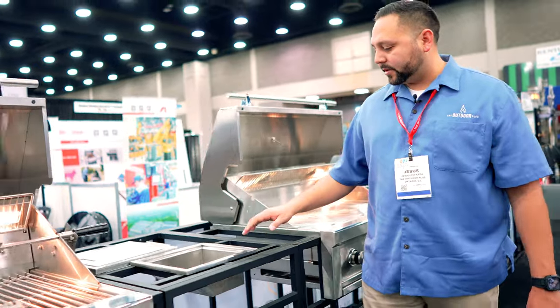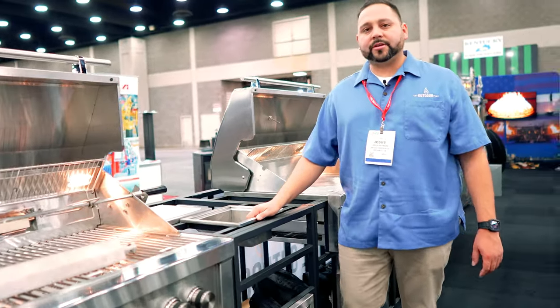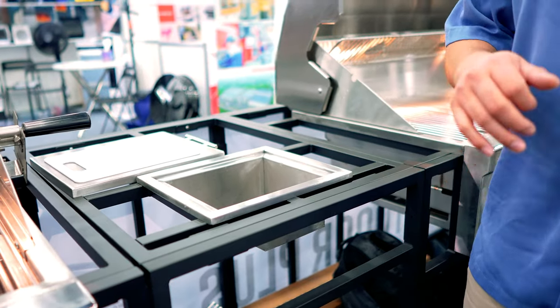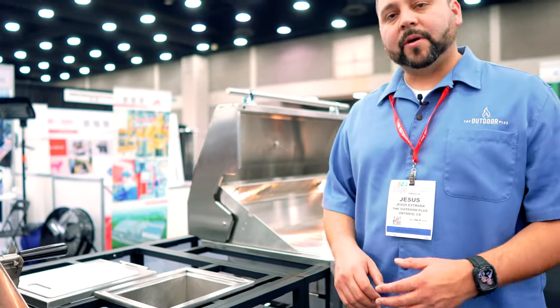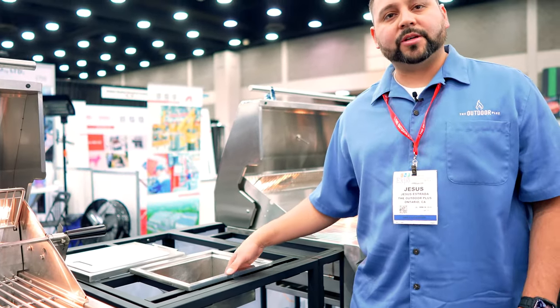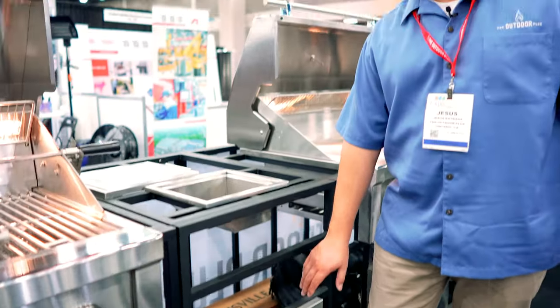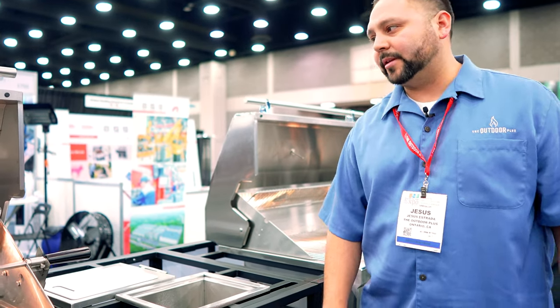Let's go over to another accessory. This is our trash chute — this is awesome. So when you're cooking or cutting vegetables and you need to throw something away, just throw it in the trash chute and it'll go into the combo accessory, which will hold a trash can or a propane tank.